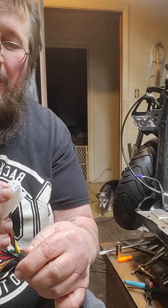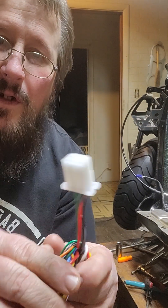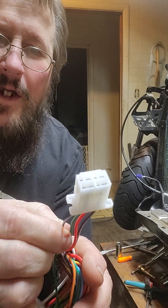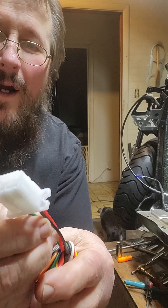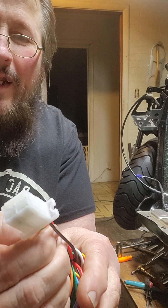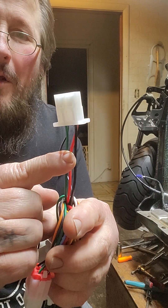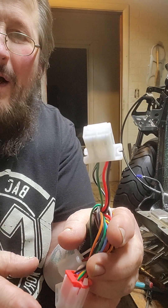We'll talk about the ignition wire for the ignition switch first. This is your ignition plug right here. It normally consists of four wires: you got a green ground wire, you got a black-and-white wire that is the kill switch wire, you got a black wire, and a solid red wire. When you turn your key on, the red wire powers the black wire — the red wire is connected to the battery. When you turn the key on, the red wire powers the black wire, making it live — a keyed 12-volt DC positive wire.